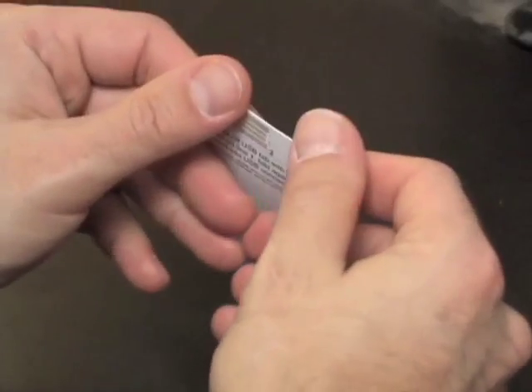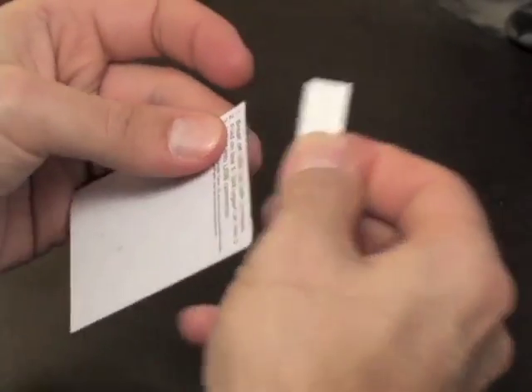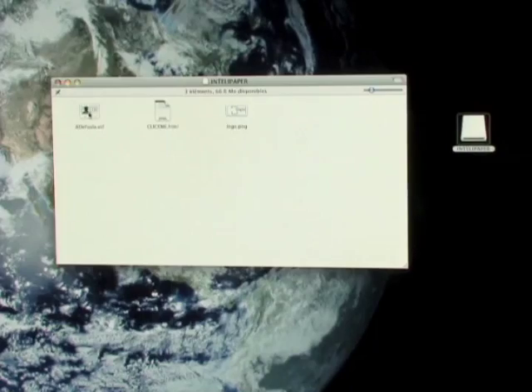This is my business card. There's quite a bit more to it than meets the eye. The embedded thumb drive allows the user to simply double-click my vCard file to import all my contact information, not to mention the other files I have on the card.